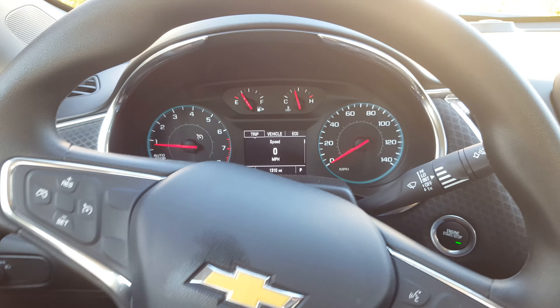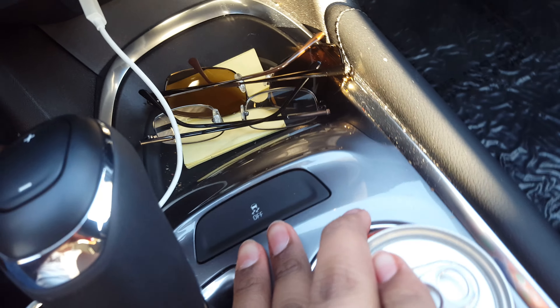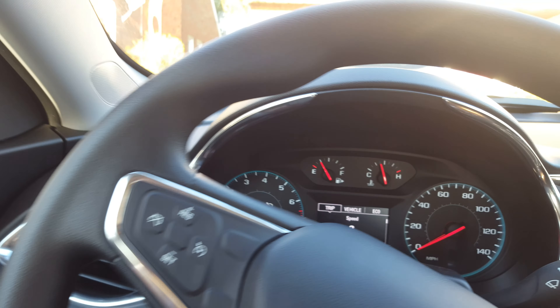Hello ladies and gentlemen, today with me I have a 2016 Chevrolet Malibu. I'm going to teach you how to turn off traction control on all 2015 and 2016 Chevrolet models.